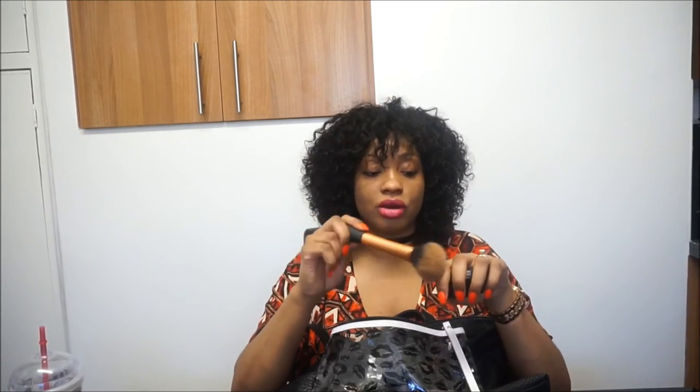I have my MAC Studio Fix face powder and my Real Techniques powder brush. The brush is really nice — it's soft, fluffy, and gets the job done. My shade is NC 44.5. I carry this because when the weather is hot I tend to sweat over my nose area, so if I need to touch up and powder my nose, I've got these on hand.